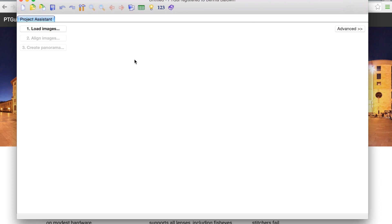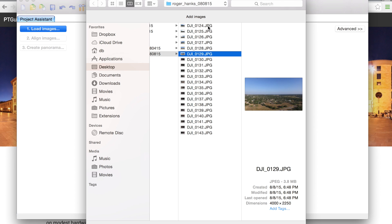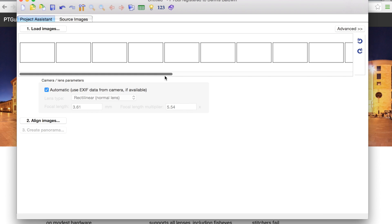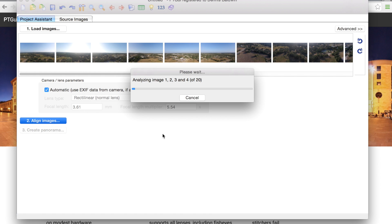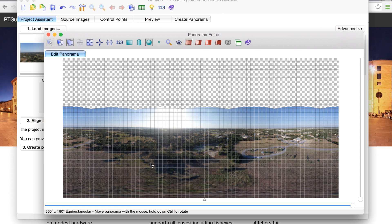I'll dive into PT GUI. We're going to load our images — here are our 20 that I'll open. You can see the 20 thumbnails being loaded, and all you need to do is click align images and that process will begin. You can see our alignment here. PT GUI and AutoPano both offer free trial versions, so I recommend downloading that — your image will be watermarked with their logo, but it's a good way to give it a test. You can see it did a good job of aligning images.